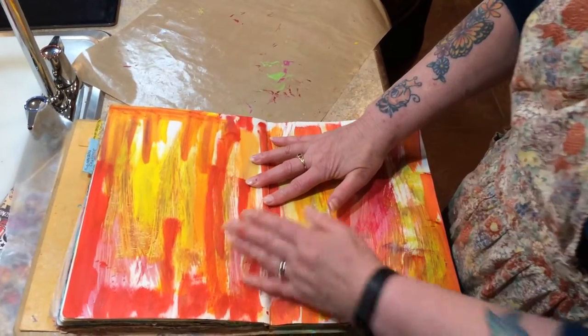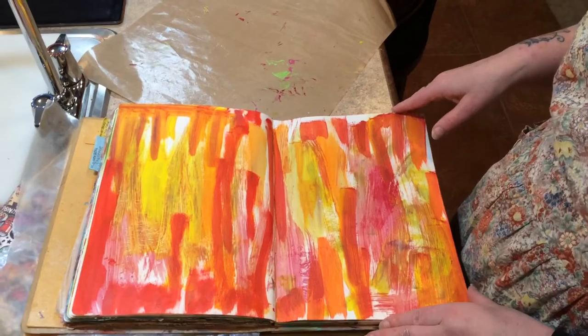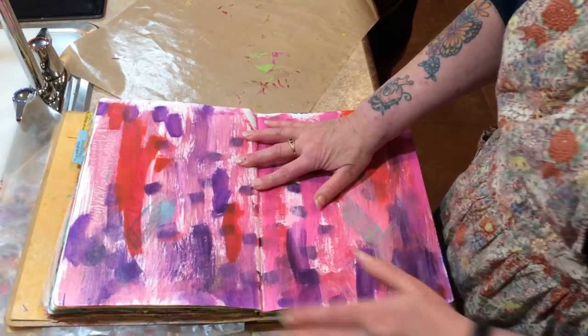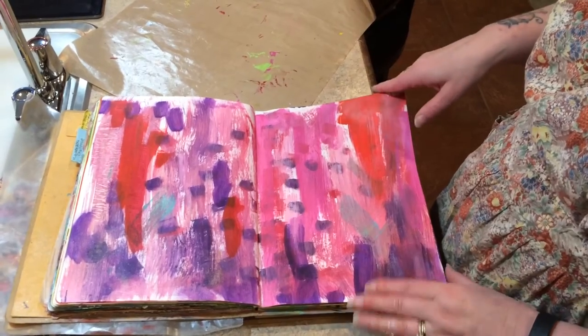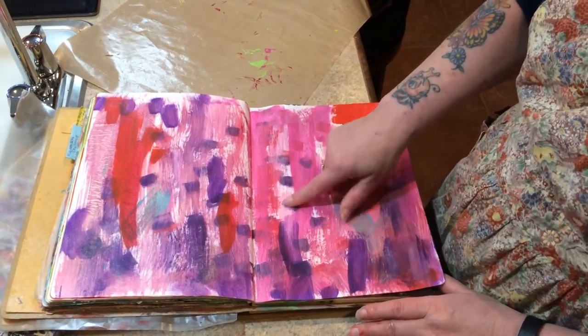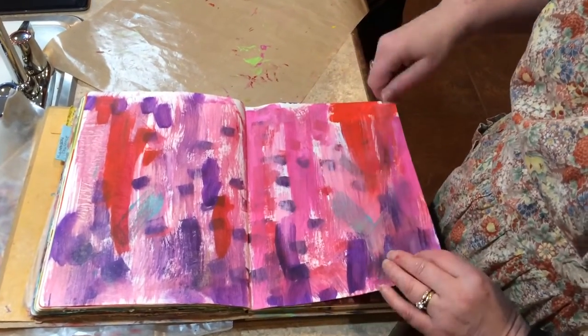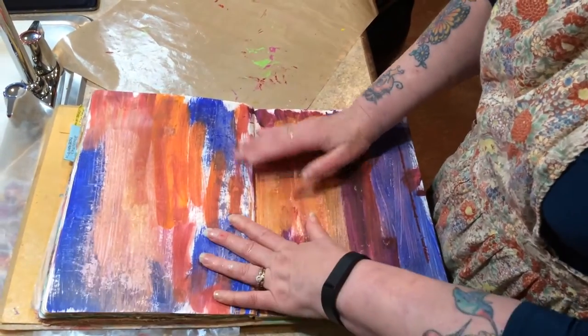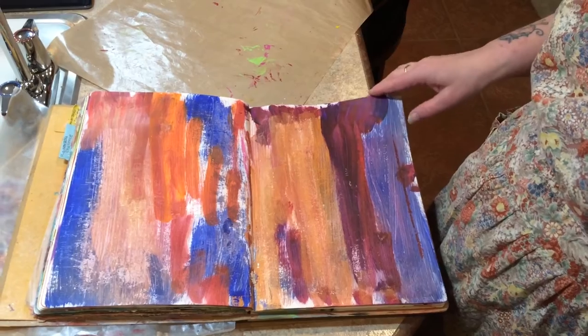You probably can't see it, but some of the pages have sparkles from the spray. Carson thinks this one looks like lava. More dry effects here, and I used a sponge to dab some of these spots on this page.